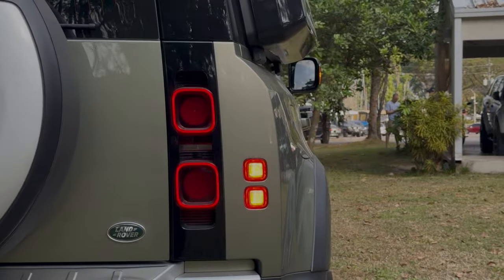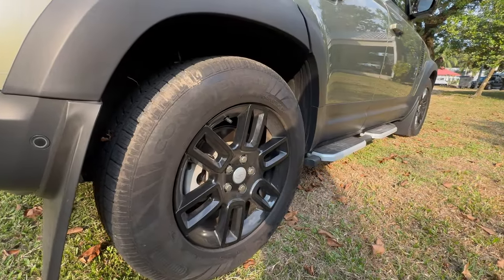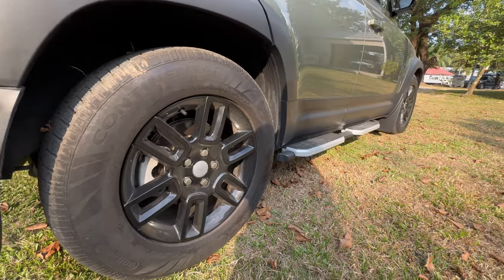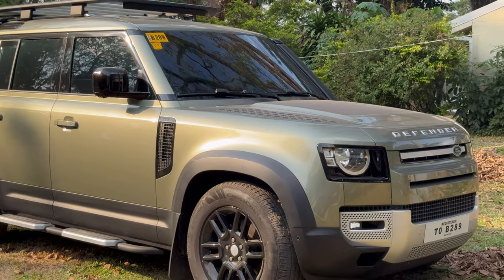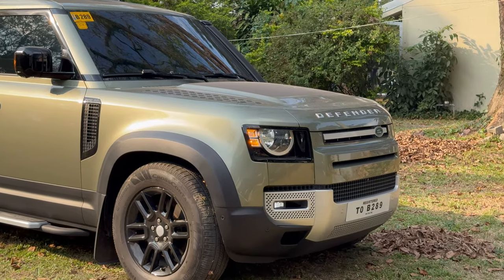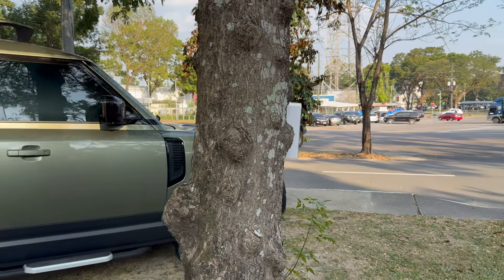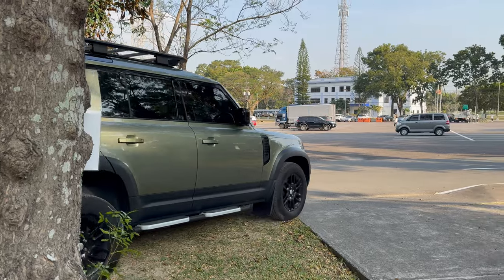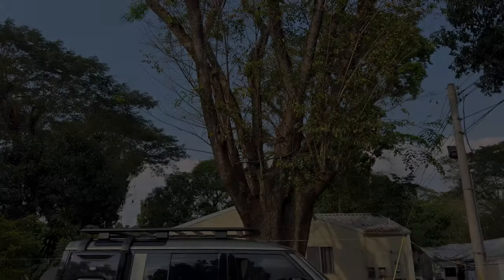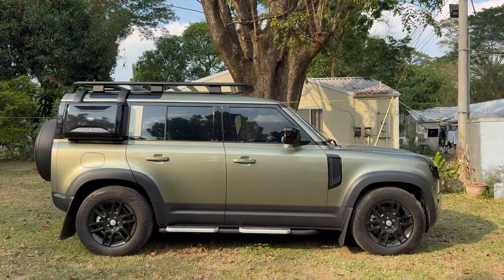It features LED lights around the exterior, an adjustable air suspension, and a ton of modern features for your everyday luxury off-roader. The overall exterior looks, in my opinion, are well thought out — retaining that classic look of the Defender but instilling a modern touch. If you want a conclusion, it's basically two words: luxury and off-road. That is what the Land Rover Defender is.